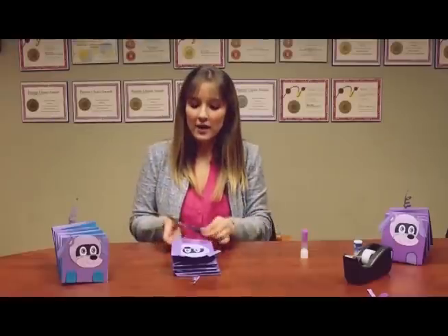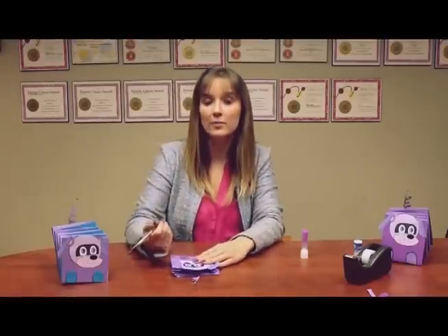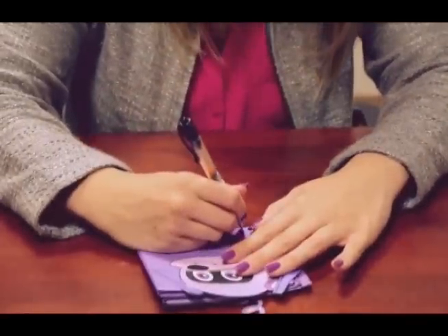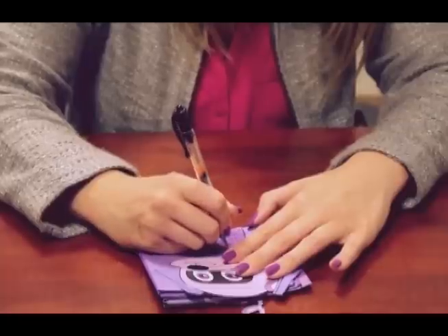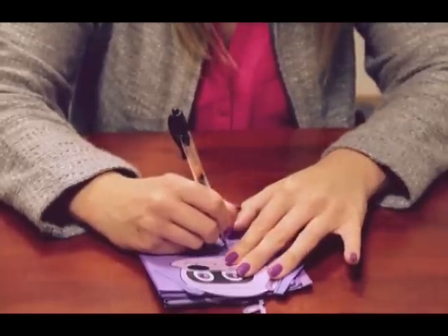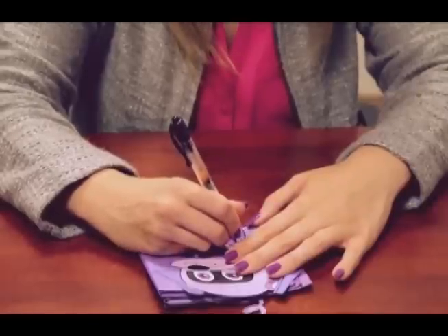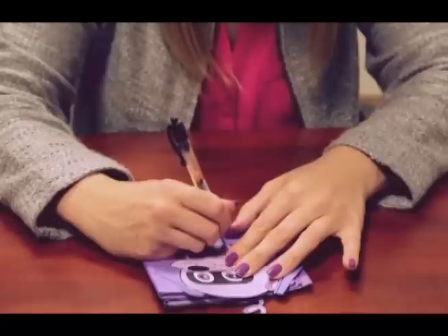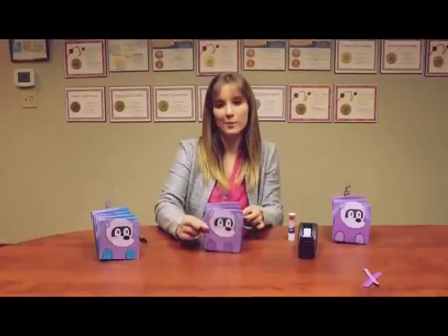If you want, since everything else on the robot puppy is outlined in black, I like to take a fine tip black marker or even a black pen and outline the feet just so it matches the rest of the body. Once you've done that, you're ready to name and play with your robot puppy. I think I'll name mine Togo.